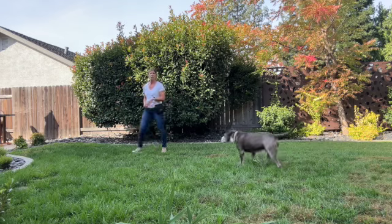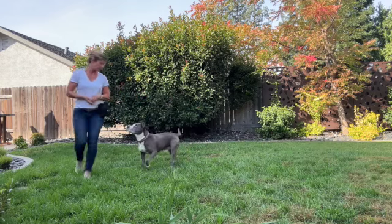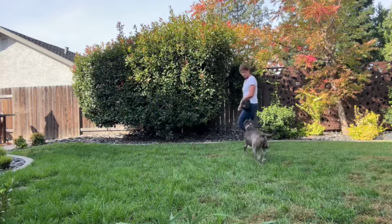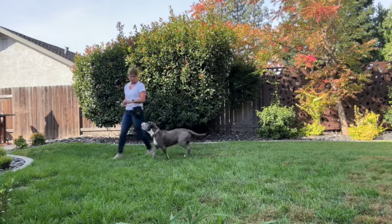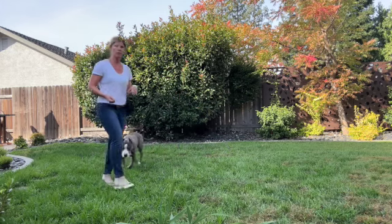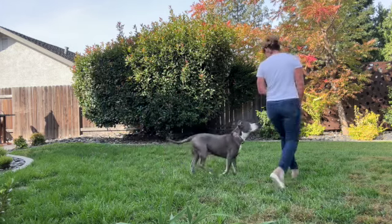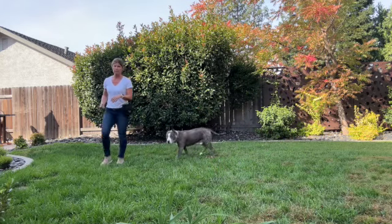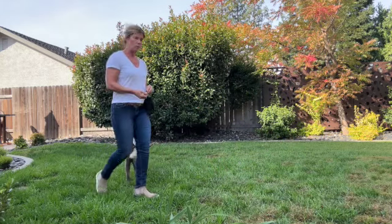I'm gonna wait for him to just join me and keep moving — yes! The reason I really don't use a leash for this activity is I don't want to be reliant on the leash. I want the dog to just join me naturally. That's the big circle walk.